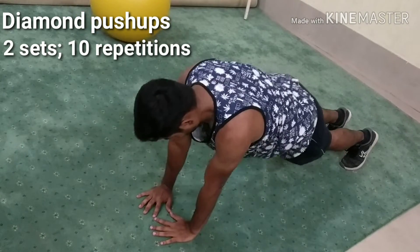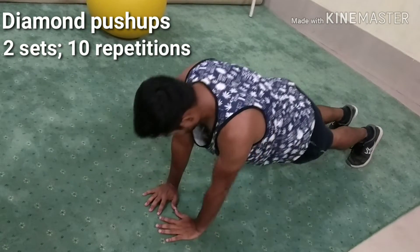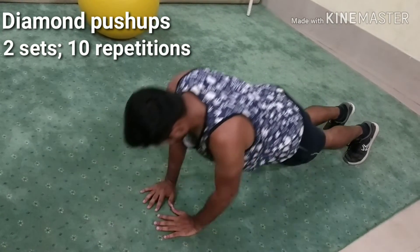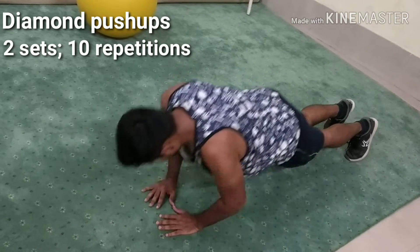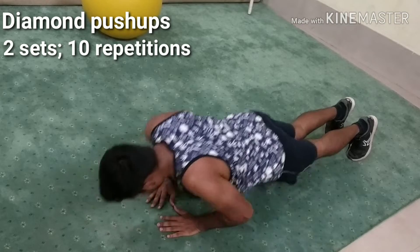Position your index finger and thumb so they are touching, forming a diamond shape, and extend your arms. Allow your elbows to break, lowering your chest towards the floor while keeping your back flat. Press back up to full arm extension, repeating for the required number of reps.